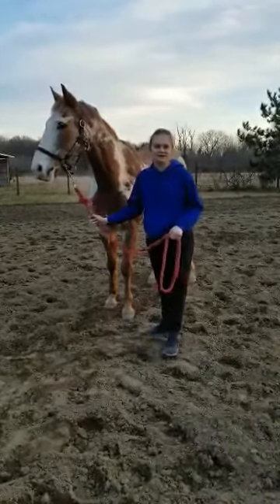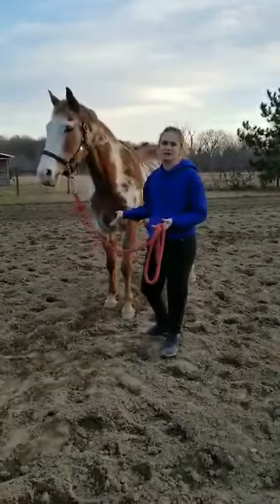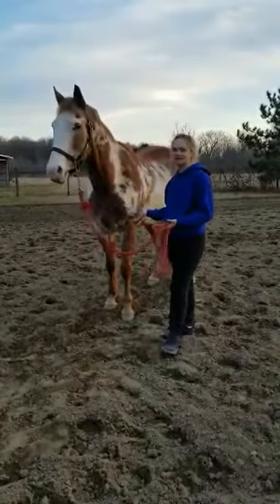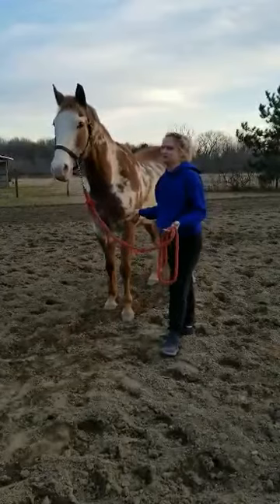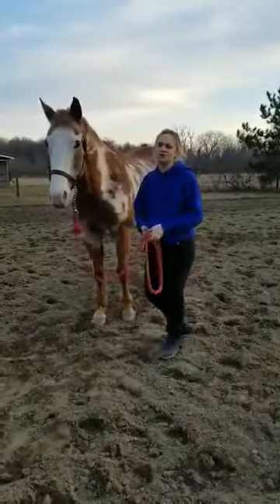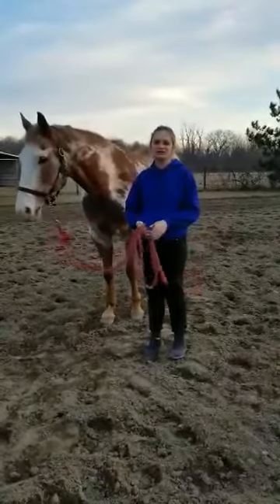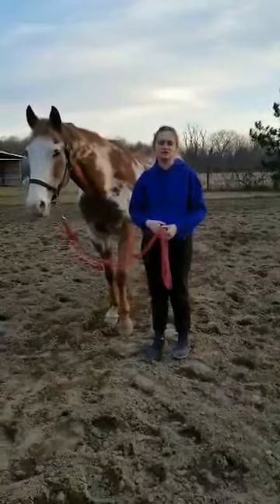Hi you guys! My name is Sarah. I'm a 4-H alumni. This is Rafi — this was my last year's 4-H project animal. We were very successful in my senior year, so what I'm going to do here for you guys today is a little quick showmanship clinic — some tips and tricks of the trade.